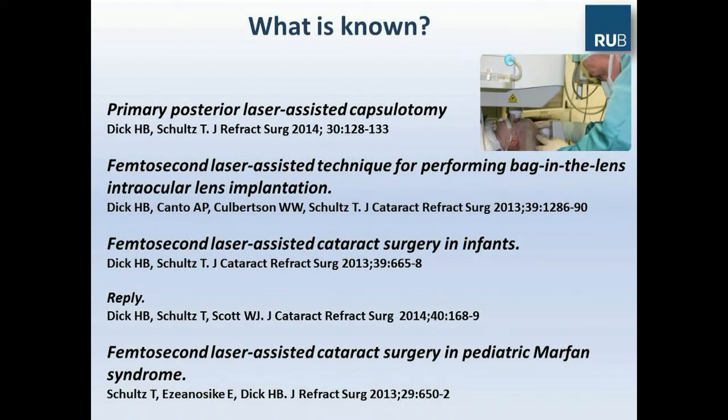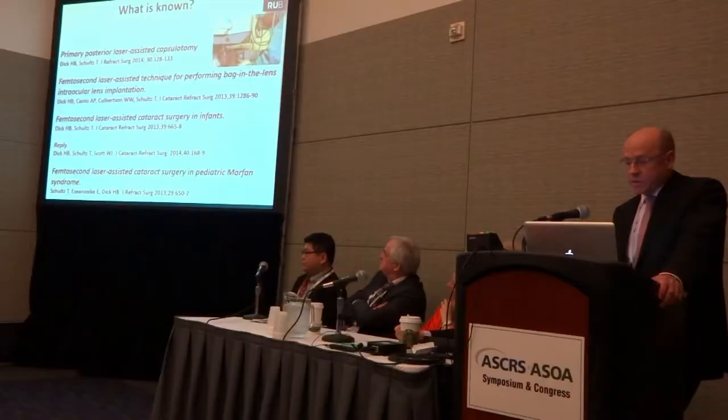What was known until now is that we can do a primary posterior capsule laser-assisted capsulotomy in four different ways, as has been recently published. This is also true for performing bag-in-the-lens implantation with a primary posterior and anterior capsulotomy. We recently described the surgical technique and important aspects in infants, as well as the technique for laser-assisted cataract refractive surgery in pediatric Marfan syndrome.